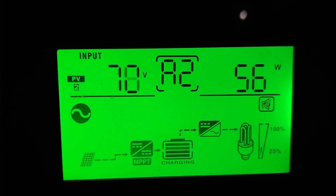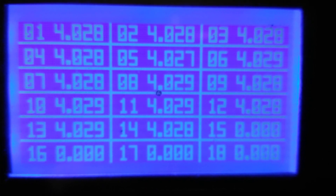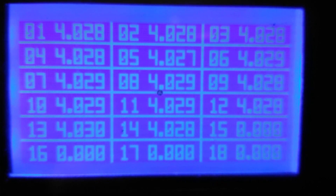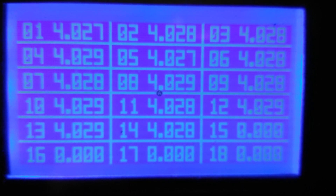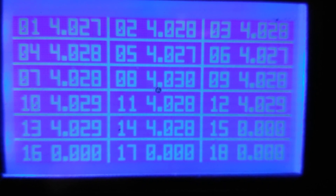Let's go in and see what the balancing of the batteries look like. This is the balancing of the batteries. We got bank 1, 4.027. Bank 2, 4.028. Bank 3, 4.029.